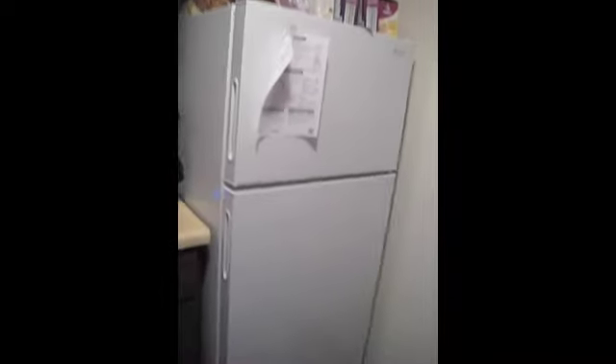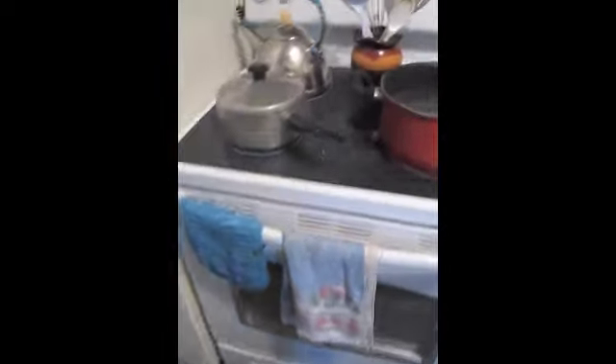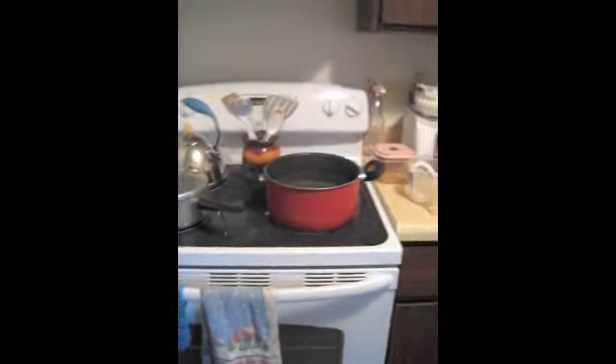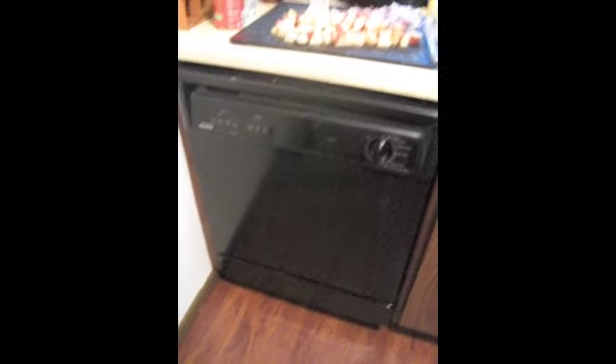We have a brand new fridge and a brand new stove. I've never had one of these glass top stoves before — it works really nice. We're really spoiled with brand new appliances. The dishwasher isn't brand new, but I love it. I haven't had a dishwasher since high school, so I'm pretty pumped about that.